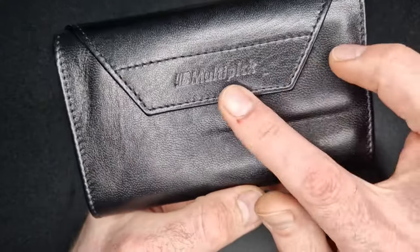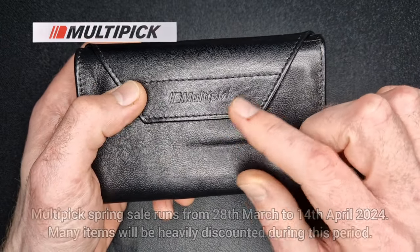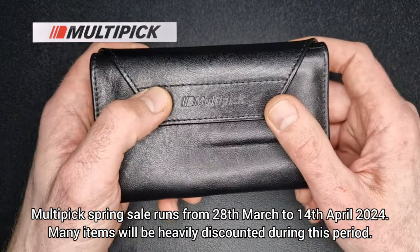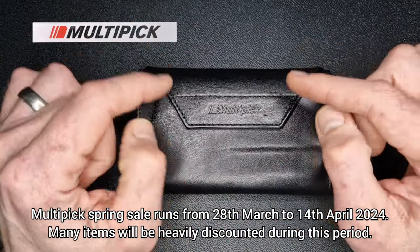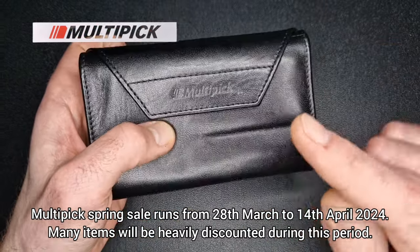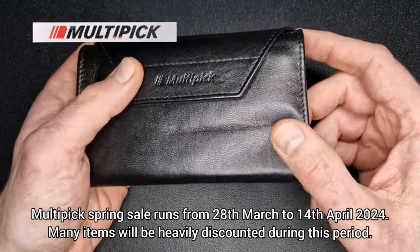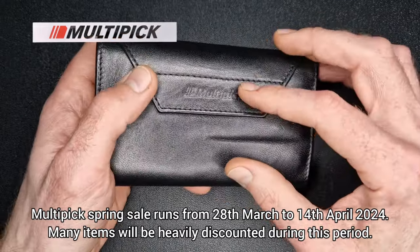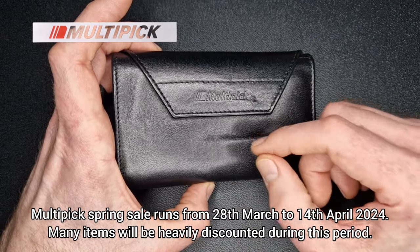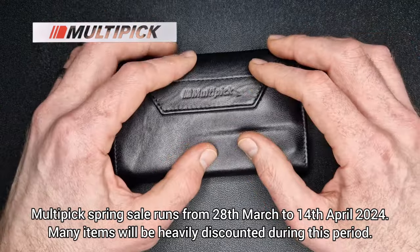Today we are looking at a lovely set from Multipick. They have a promotion coming up running from the 28th of March to the 14th of April 2024, with a lot of stuff discounted. This particular set has got 20% off. I'm going to leave links below to Multipick's website and this specific set, and also my discount code from Multipick which gives you 10% off across their store. I don't know if that's in conjunction with the sale offers on those dates.